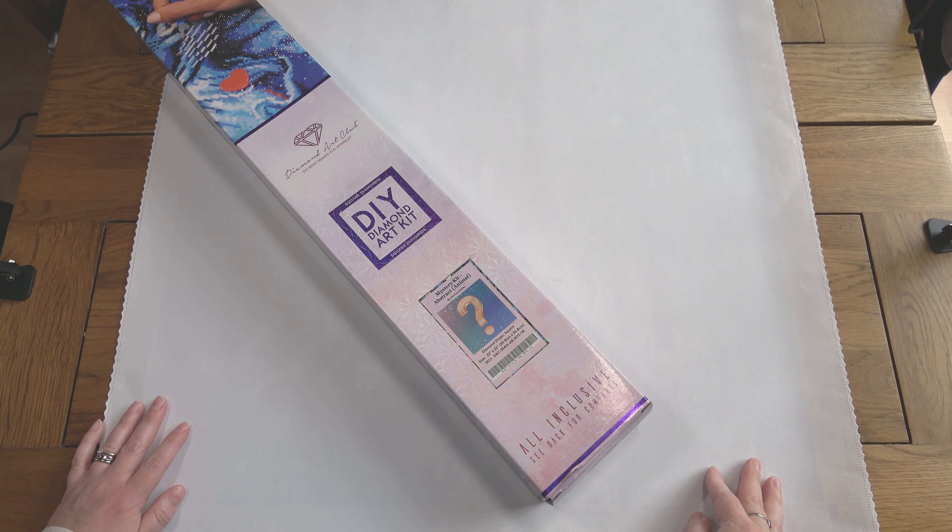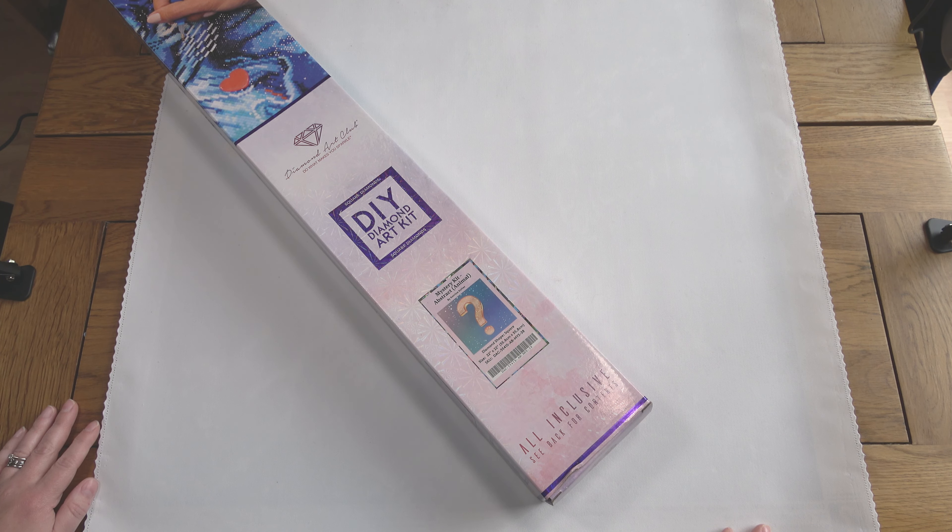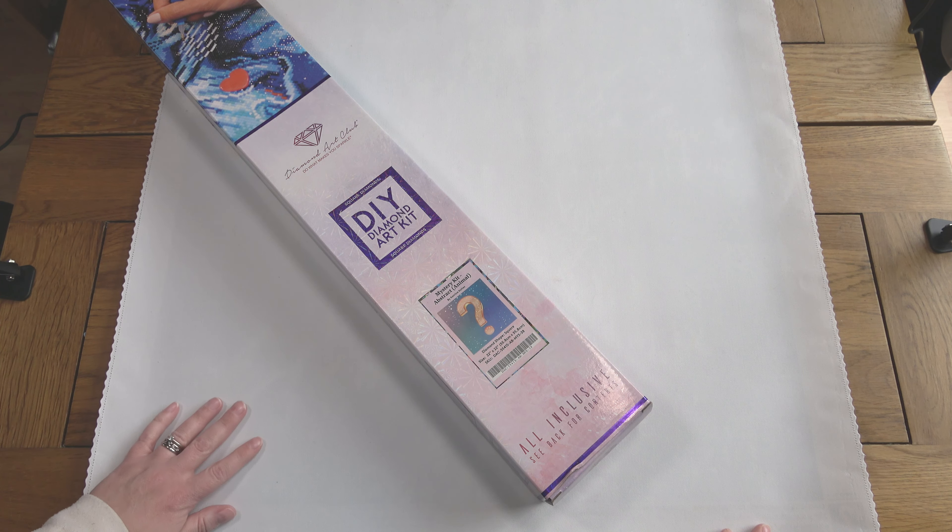Hello, this is Kat's Diamond Painting. Welcome to my channel, or welcome back if you've joined me here before. I'm here today to do a post-review of a recent completion.